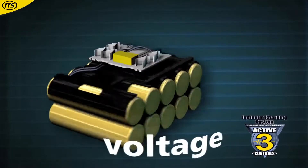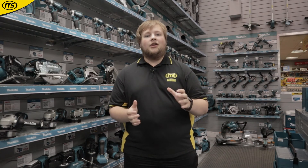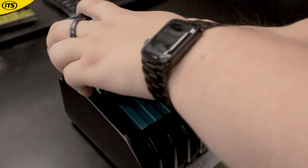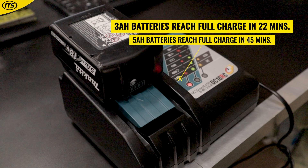The LXT batteries themselves contain some very handy technology, including overloading and overheating protection, which means that you can operate your tools to their maximum without having to worry about anything going wrong. They also boast some of the fastest charging times in the industry, with a 3-amp battery reaching full charge in 22 minutes and a 5-amp in 45.